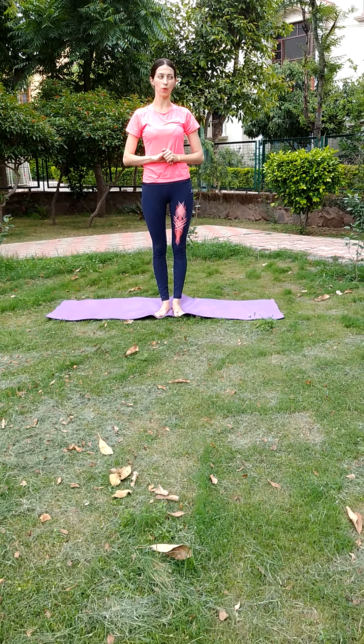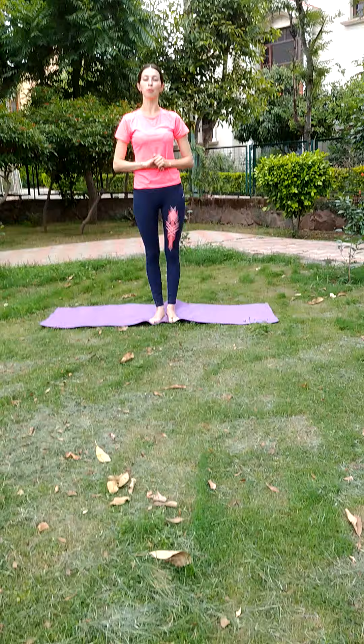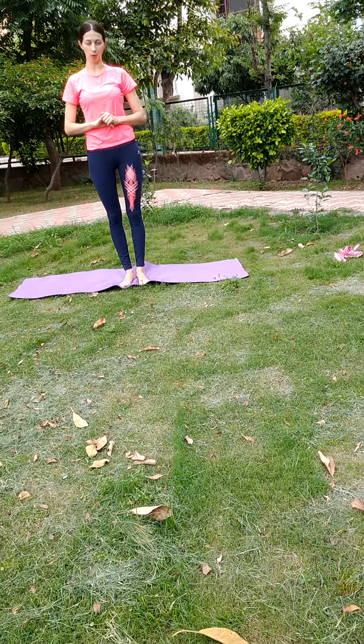My name is Tetiana Kapranova. I am a yoga instructor. I want to show you ABC Animal Yoga Asanas.